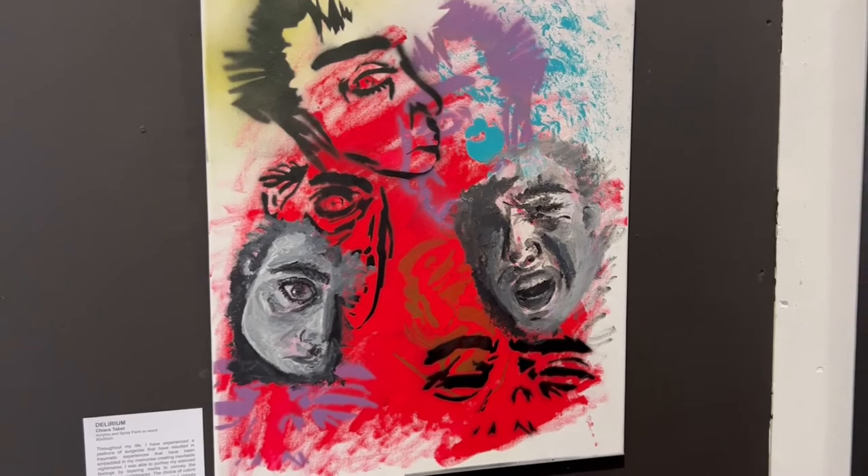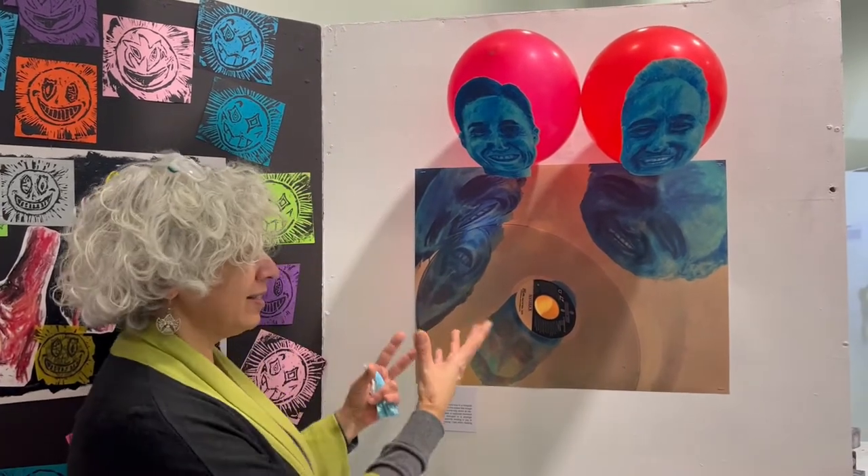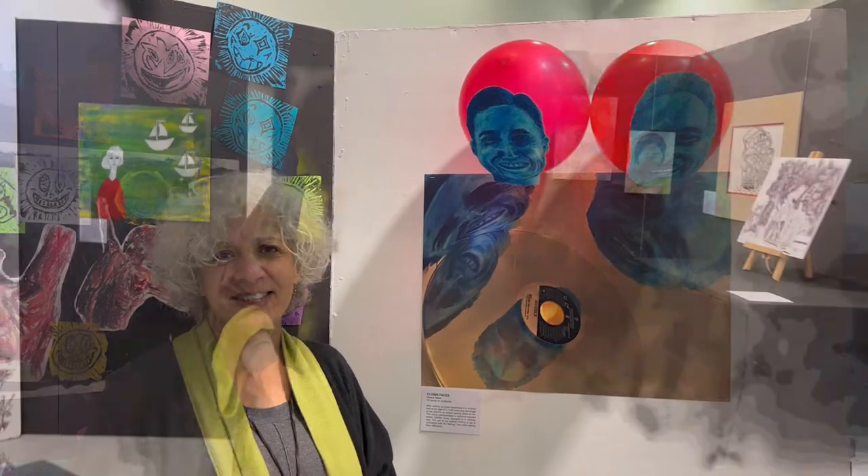This piece is called Delirium. After one of her operations, when she was maybe four or five years old, she remembers waking up from the anesthesia and seeing her parents as clowns with balloons, and nobody could convince her that it was her parents and not clowns. She still holds this image — 14 years later — and this is how she represented it.